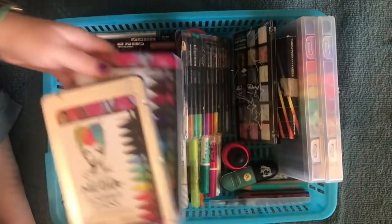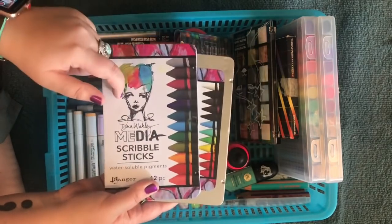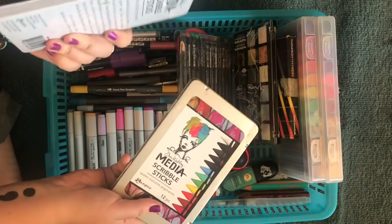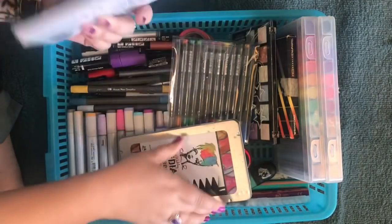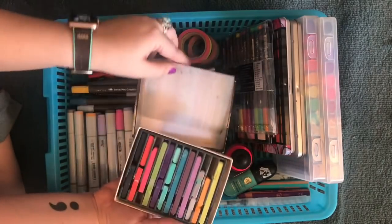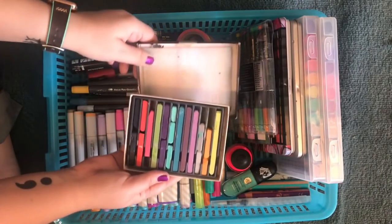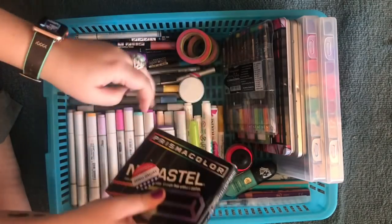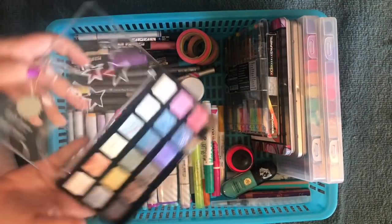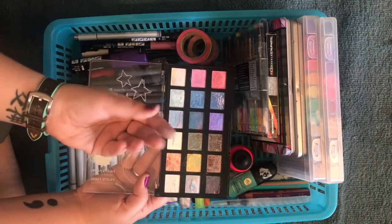Other water-soluble media I have in here are Dina Wakley's scribble sticks — these are watercolor crayons, pretty much like the Caran d'Ache. These are just easier because you grab the tin and go — when you're out and about, you just open it and there are your colors. These are my chalk pastels. I've started using these again after taking a class with Sabrina Harrison. They are very broken and I've had them for a very long time. This is the pastel palette from Jane — I love the colors, they're like galaxy colors, so vibrant and beautiful to use and layer.